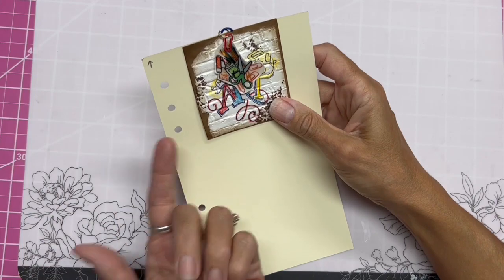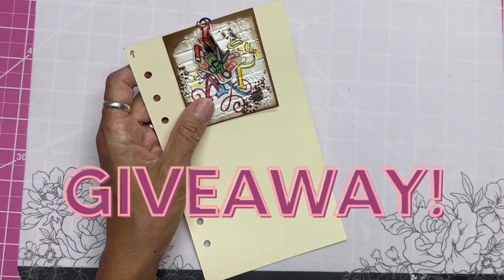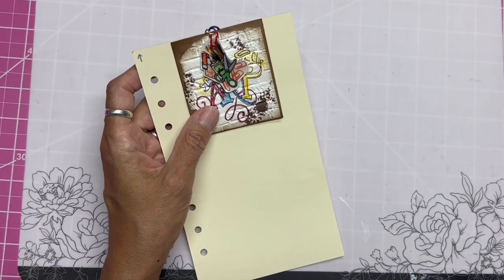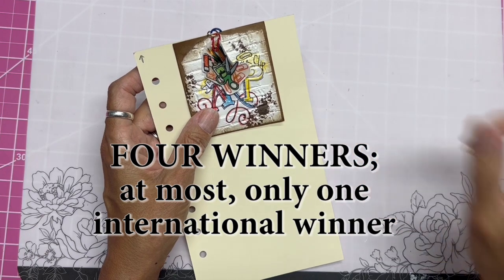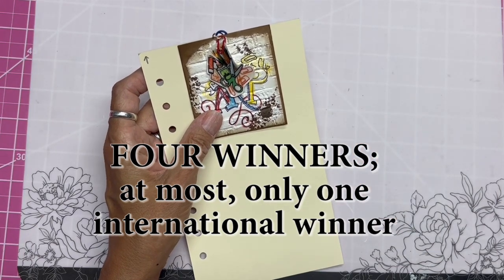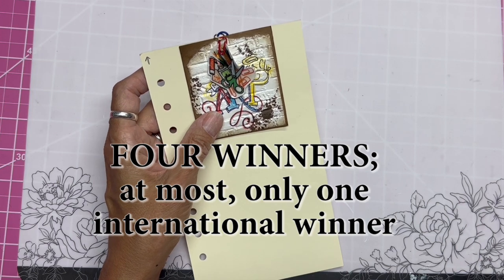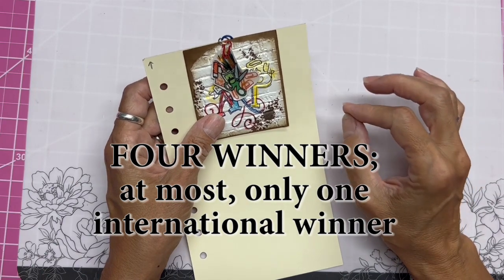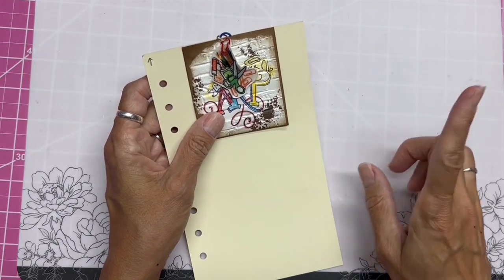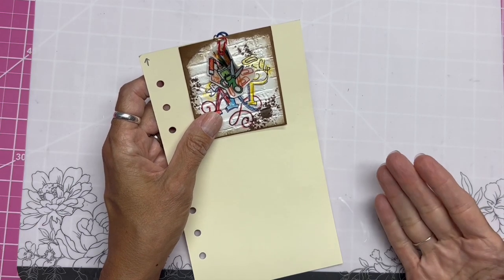She sent me one and she sent me extras for a giveaway. I'm going to be giving away four of these on my YouTube channel. Only one of those can go to someone international, so when you leave a comment to enter down below, please be one of my subscribers and tell me what country you are in.